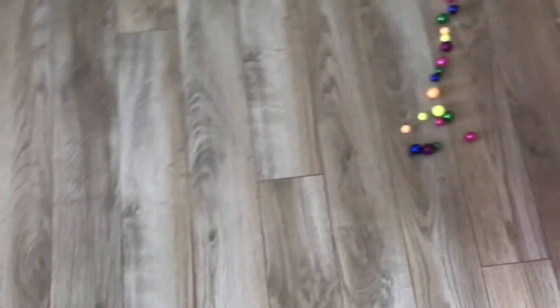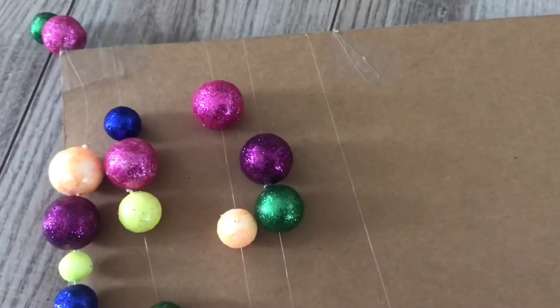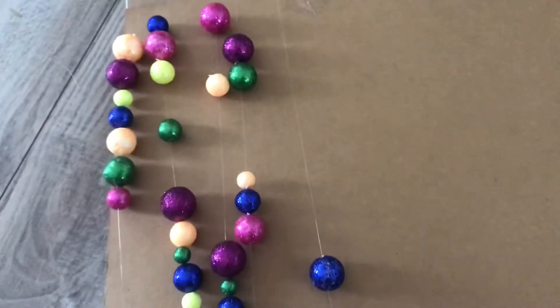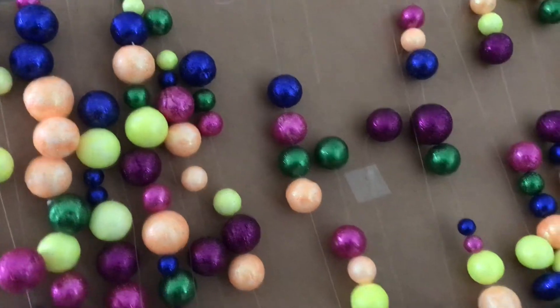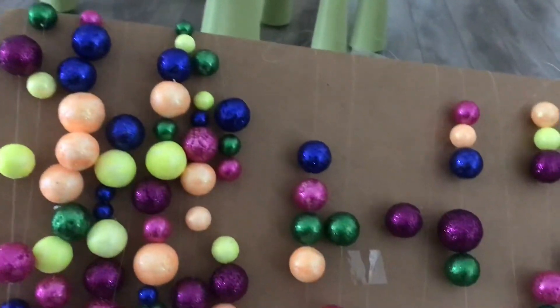I bought these little glitter ball strands from the Dollar Tree. To prevent tangling, I tape the end of the strand to a cardboard box and twirl it around. Once I reach the end of one strand I tape it down, start the next one, and keep going until they're all wrapped up neatly.